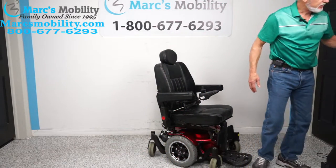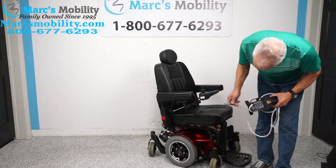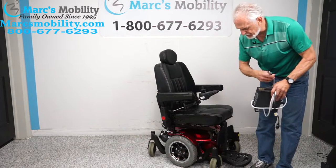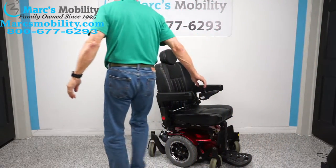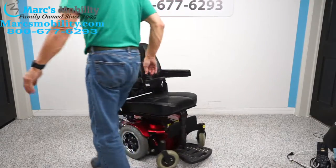When you charge the batteries in this chair, take your charger and plug it right here. As soon as it goes from orange to green, the charger will stop charging. Let me show you the turning radius on this chair one more time.